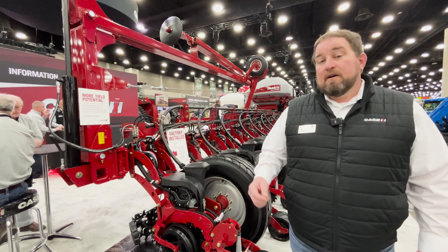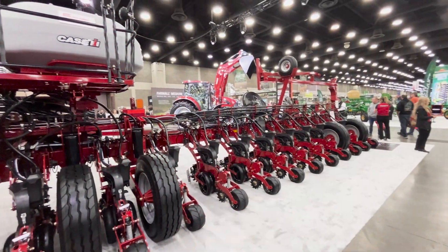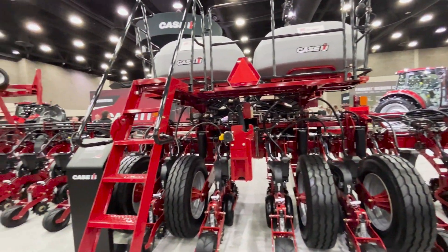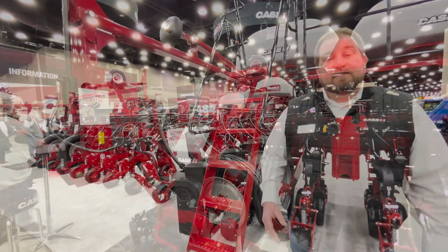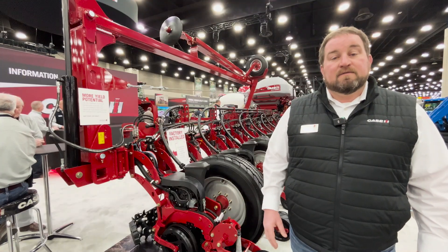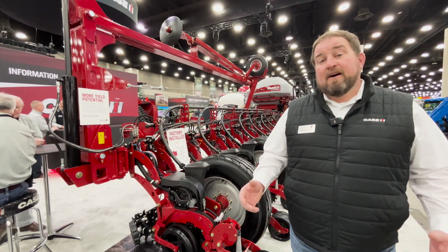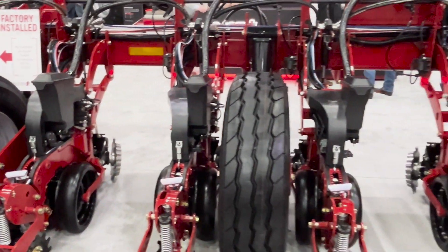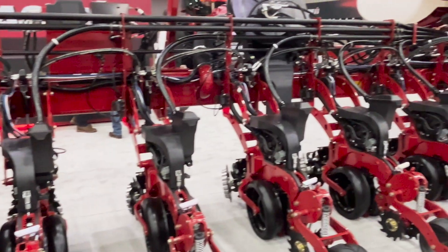Per-row liquid flow monitoring is visualized through the Pro 1200 display. We know growers are looking for different and new ways to apply nutrients with that planter pass, so we now have factory-installed Conceal dual band two-by-two application device for that early riser row unit.